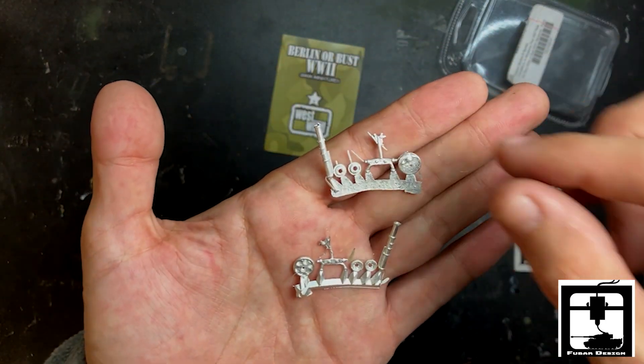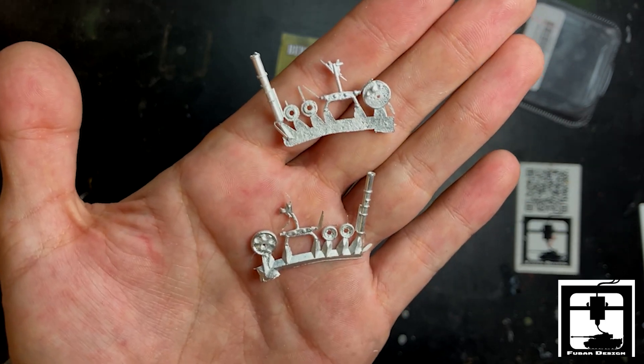Does it come with two mortars? Looks like I can possibly make two mortars here, either by accident or on purpose. That's really cool.